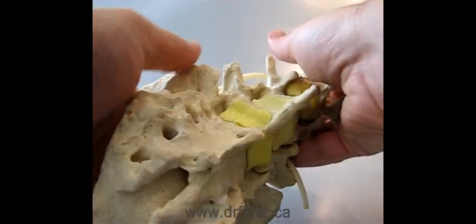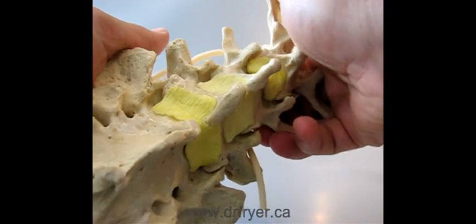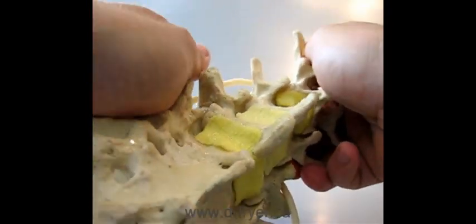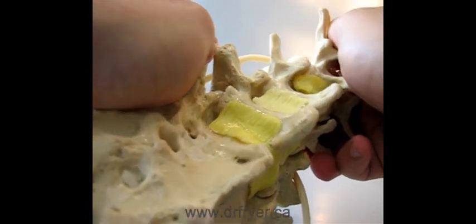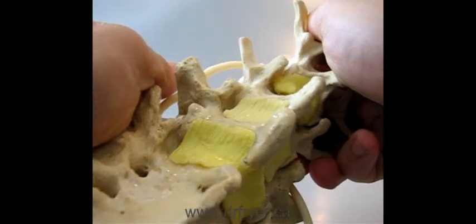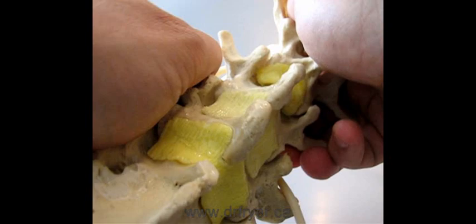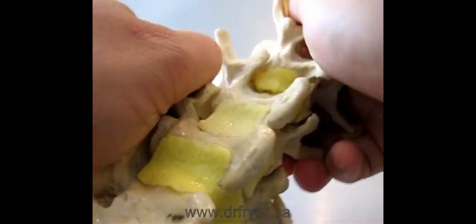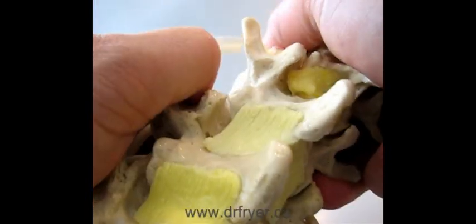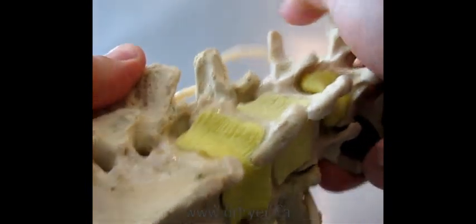So one of the techniques that we use to render motion to the spinal joints is spinal manipulation. You can see that L3-4 segment let go, and then the L5-S1. L4-5 is a little tougher to adjust here, but you can see the separation now.